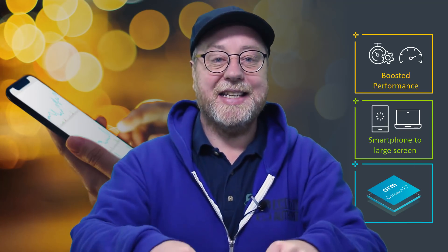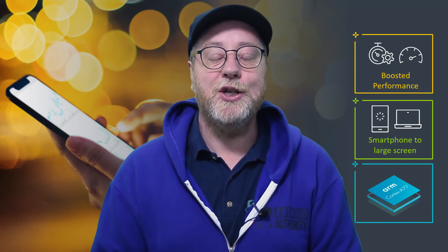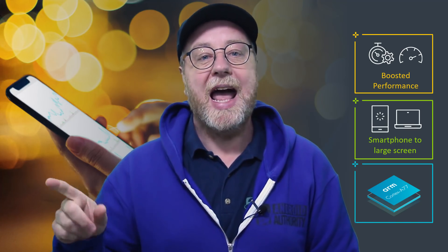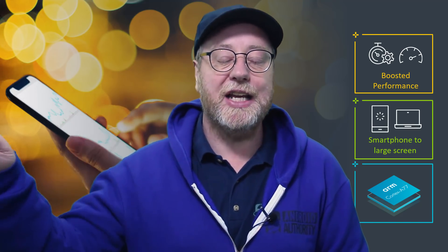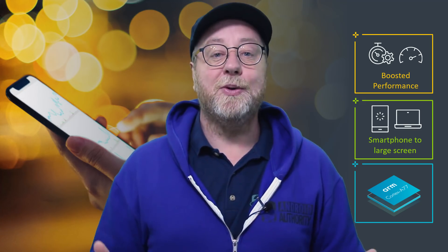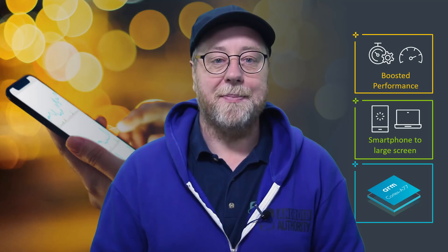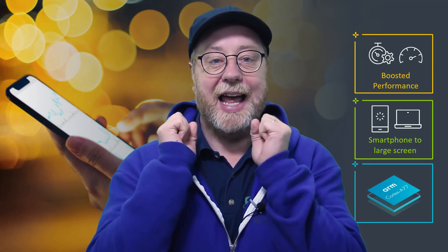Hey there, my name's Gary Simms, and this is Gary Explains. ARM have just announced a new CPU core design that we're going to see in smartphones, probably at the end of this year, and certainly into next year. The CPU is called the Cortex-A77, and today I want to tell you all about it. So if you want to find out more, please let me explain.